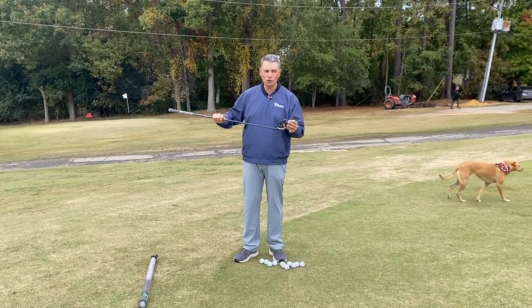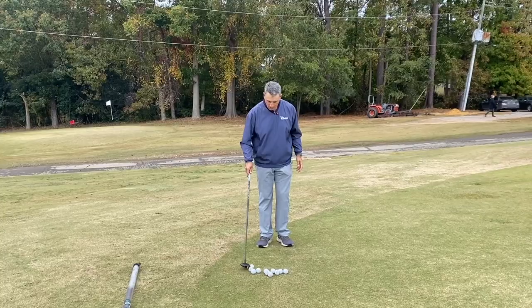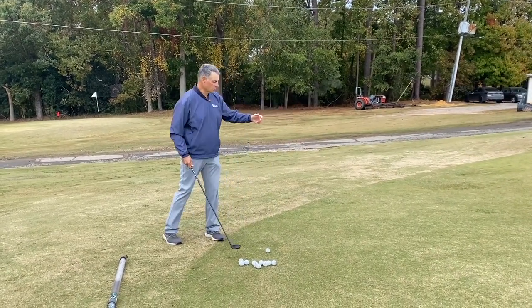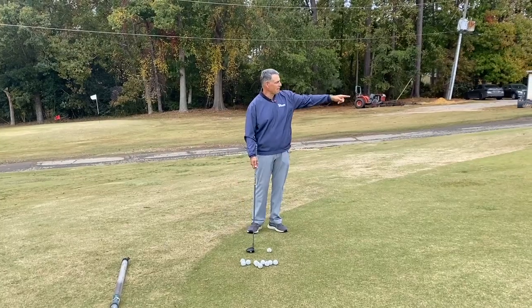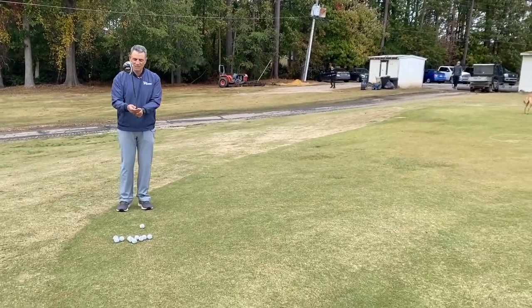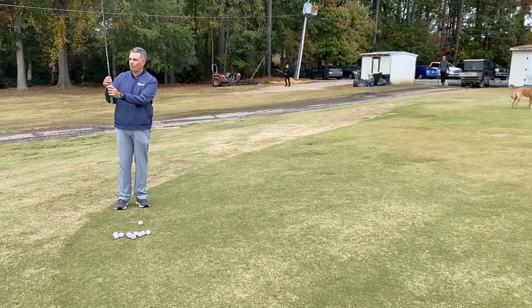So I basically want to get used to putting with my three wood. Here's how I did it: I just pulled balls over and did some lag putting drills. I'm going to try to go to that back circle up there. I'm going to grip down consistently so that my one finger is on the graphite part of the shaft here.